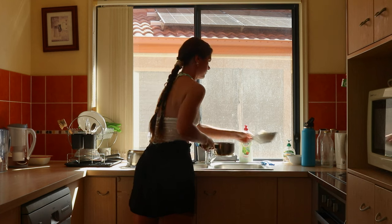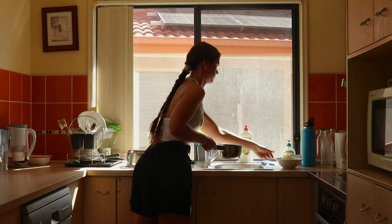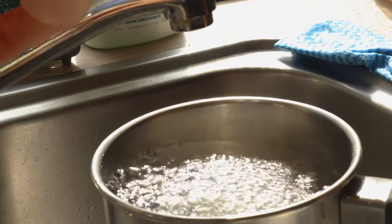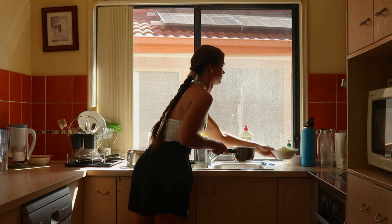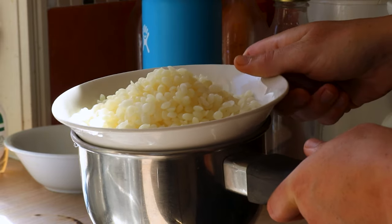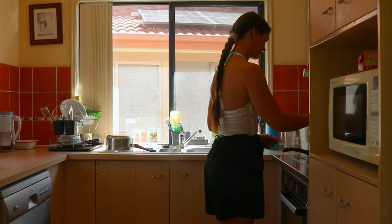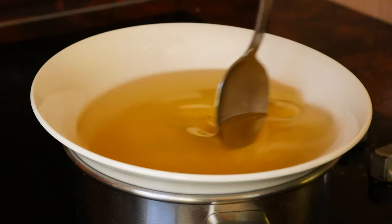Coffee candles are my personal way of indulging in the fragrance of coffee without actually needing to drink it. These candles allow me to savor that wonderful coffee smell all day long and are super easy to make. If you're keen on candle making and share my love for coffee, then this DIY candle project is definitely for you.